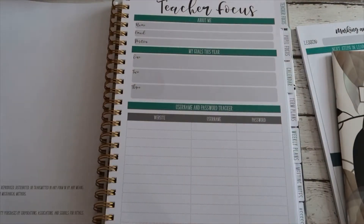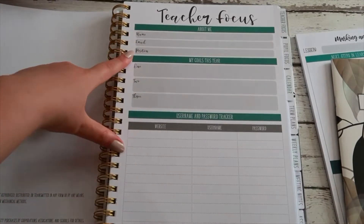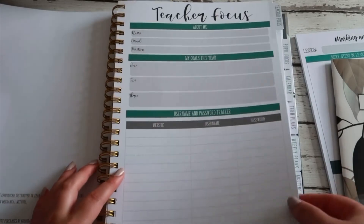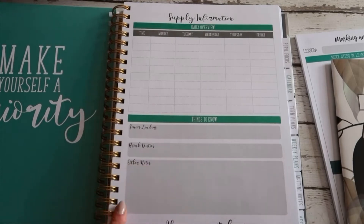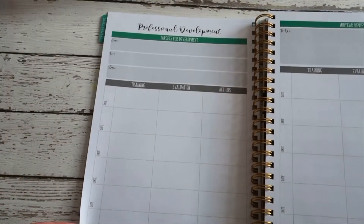Once you open that up, there's a page that says 'Teacher Focus' with an 'About Me' section at the top - name, email, and position. Then 'My goals for this year' with three goals, I'm guessing one for every term. There's also a section for usernames and passwords, which I always find really handy - like your Twinkl, TES, or SIMS passwords. On the next page there's information for your supply teacher, if you've got a supply or another teacher covering your class - things to know, break duties, and things like that.